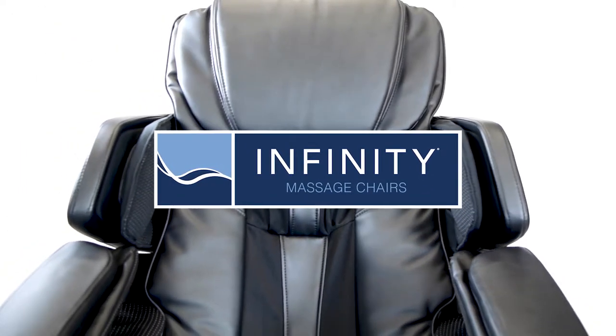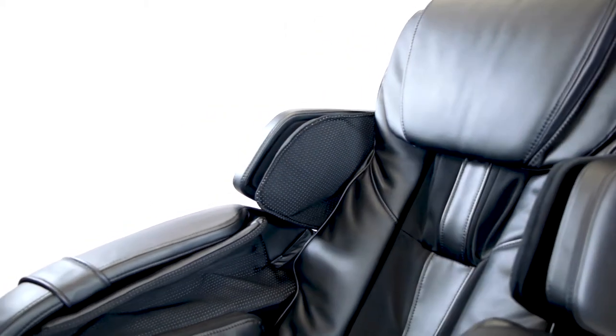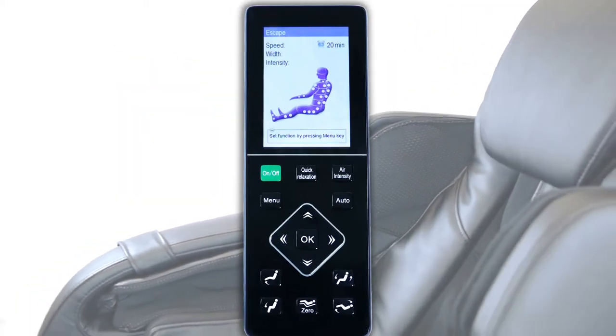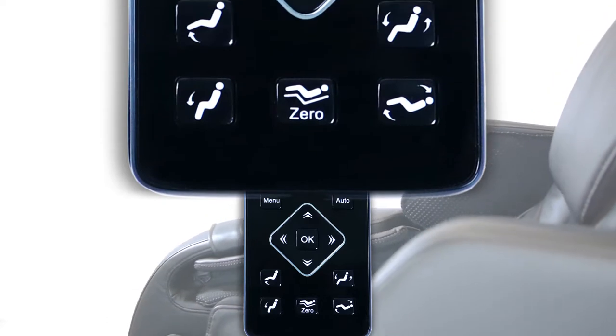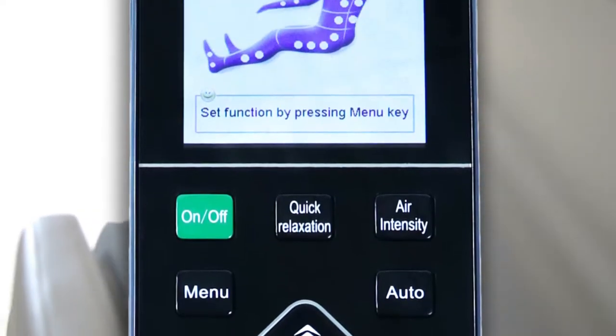The Escape Massage Chair Remote Control puts a world of wellness in the palm of your hand. In this video, we will help you get better acquainted and understand the settings, modes, and general layout of the remote so your massage experience can be as enjoyable and specific to your needs as possible.